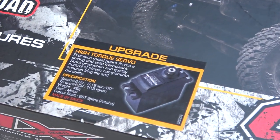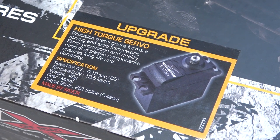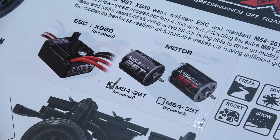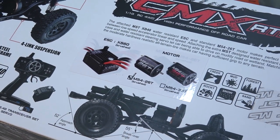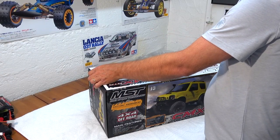Here you can see an upgraded servo is installed. It's a high-torque servo made by Cevax. I think this is very nice for a ready-to-run vehicle. Here you can see the electronics — it's the XP60 waterproof brushed ESC and a 26-turn brushed motor is installed. Now let's open the box and have a look at what's inside.